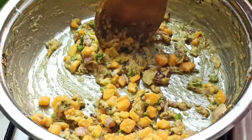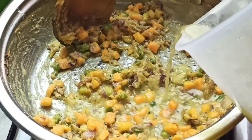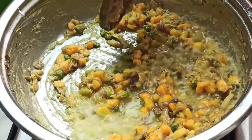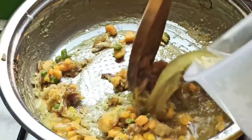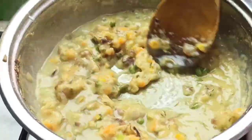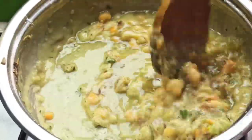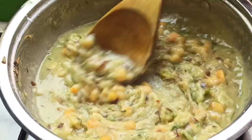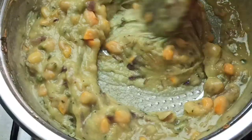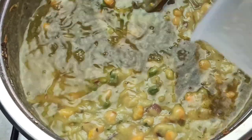Now gradually add in two and a half cups of the reserved stock, stirring to deglaze the pan. Add the remaining stock and stir to combine.